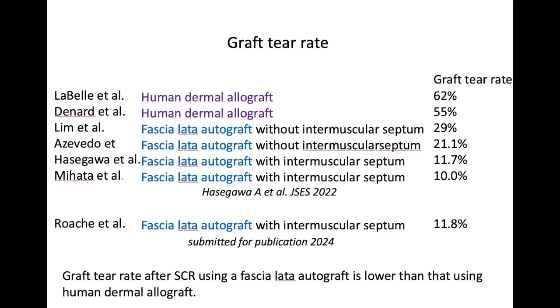The graft retear rate for a thick and stiff fascia lata autograft with intermuscular septum is very low, as low as 10%. Our study has reached 11.8%, as opposed to the dermal autograft, which can be very high — 62% or higher. Proper graft choice and preparation is the key to success with SCR.